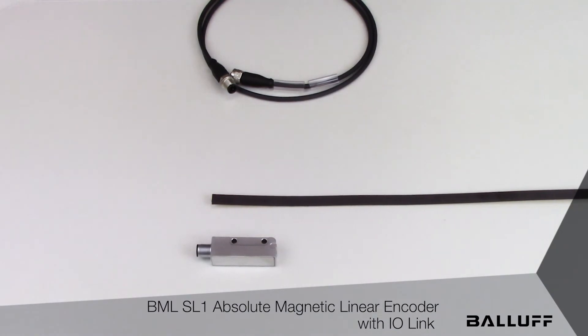The IO-Link interface provides built-in diagnostics, built-in condition monitoring, and overall simplified connection to any control system. Any commonly used industrial fieldbus can now be interfaced very easily with the BML SL1.